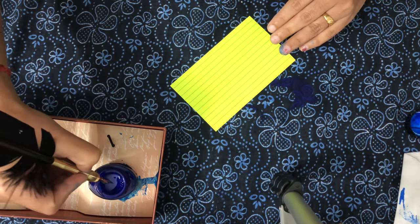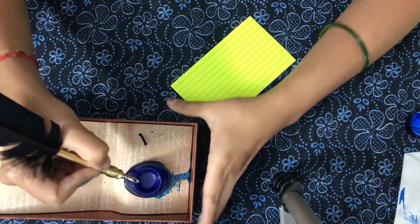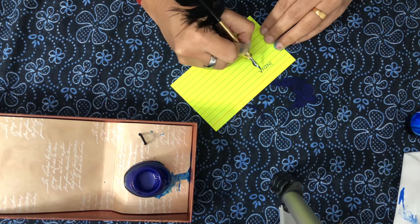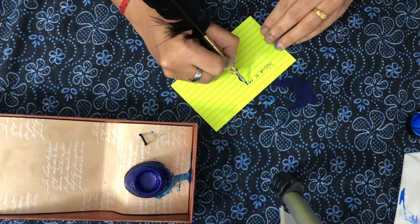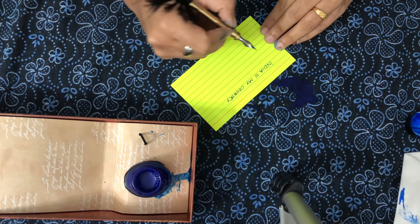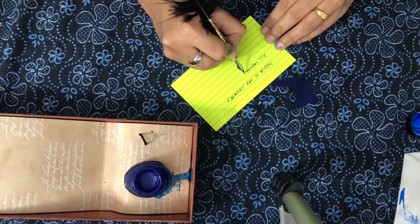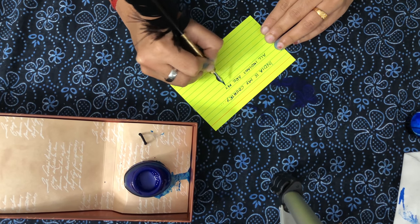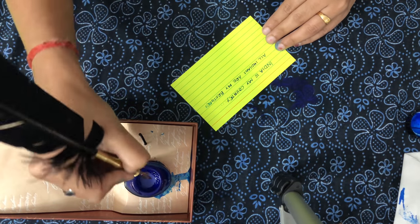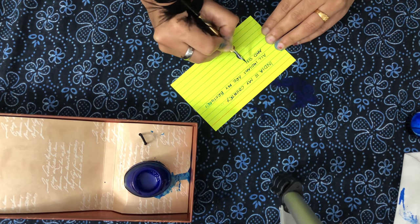Let's find out how much you can write in a single dip. I wrote one, two, three, four words... five, six, seven, eight, nine — I could write one complete sentence in a single dip.